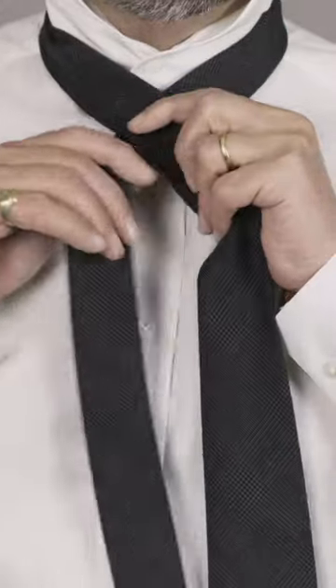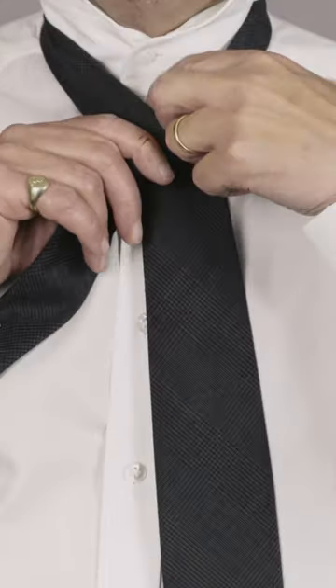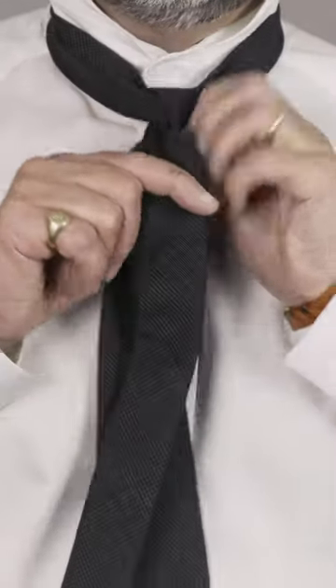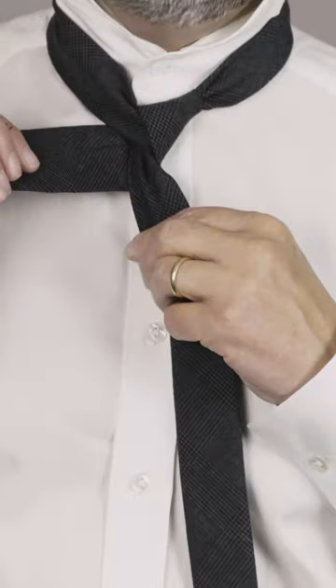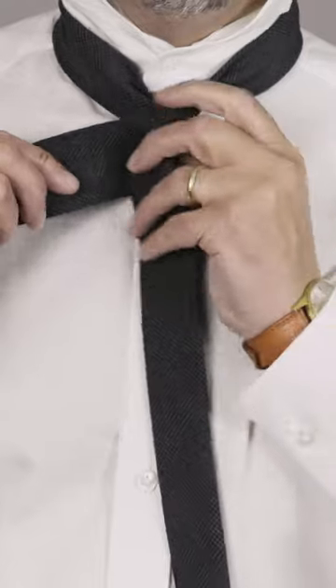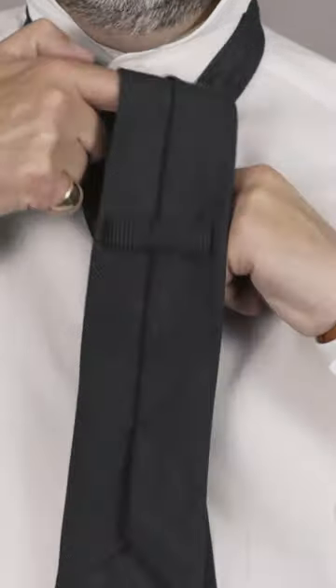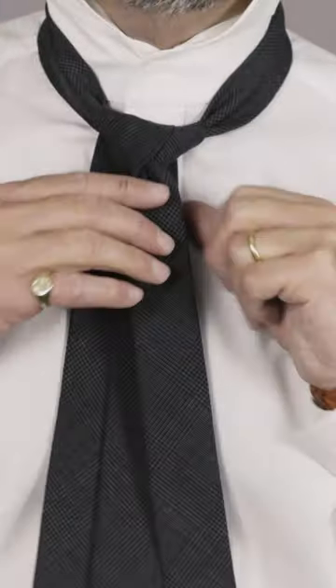Start by putting the blade over the tail, then up and through, then around and up. This is where I differ from a lot of people — when I push this over, I make sure it goes over the first part of the knot, keeping the knot nice and neatly compact.